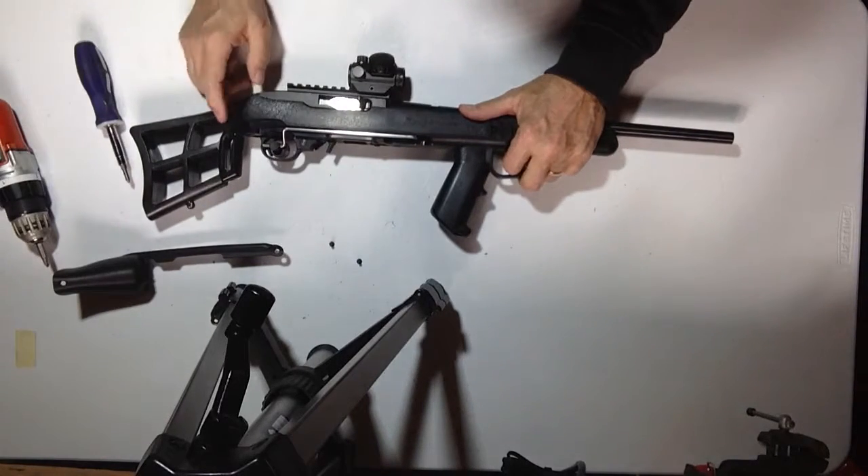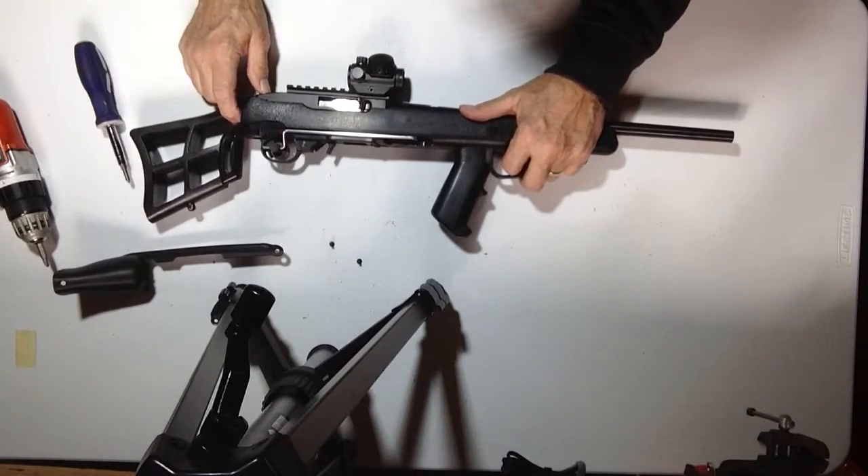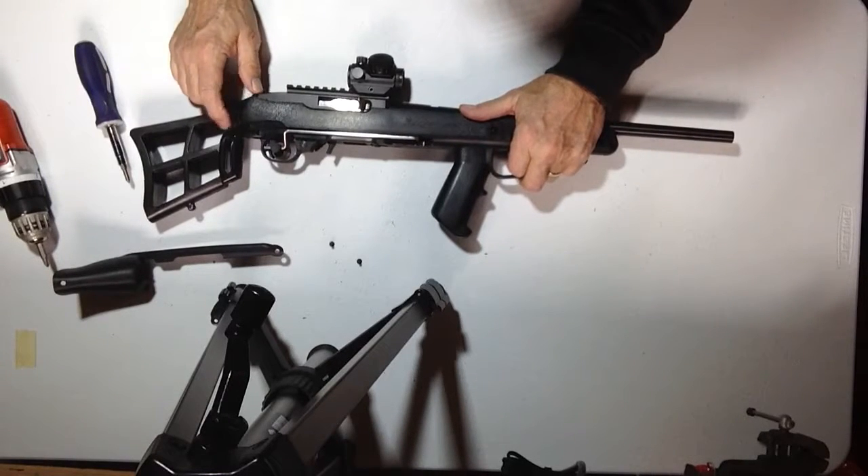When you let off, you'll see the trigger reset and should be able to audibly hear it. That reset — so it will shoot again.